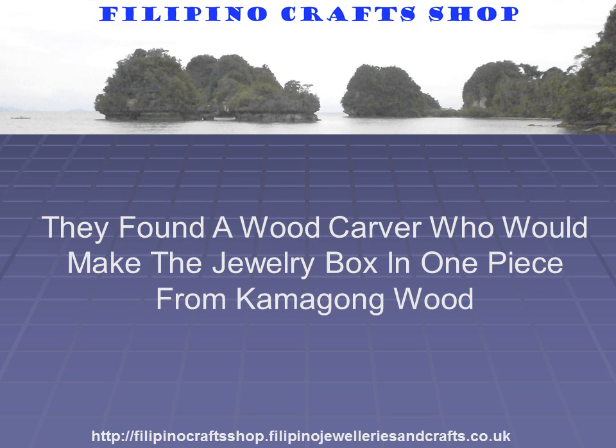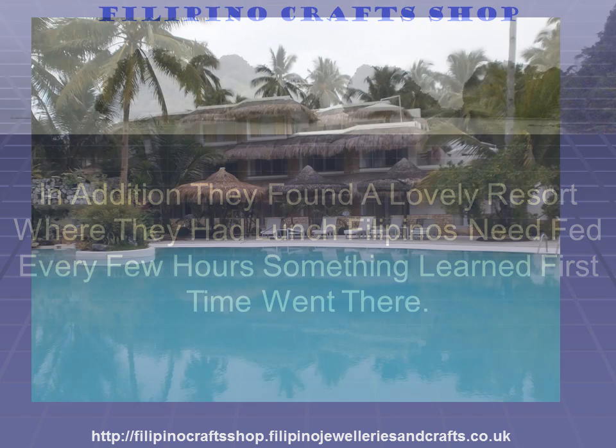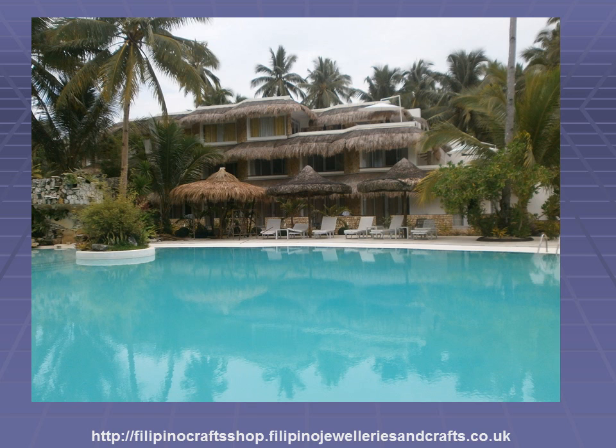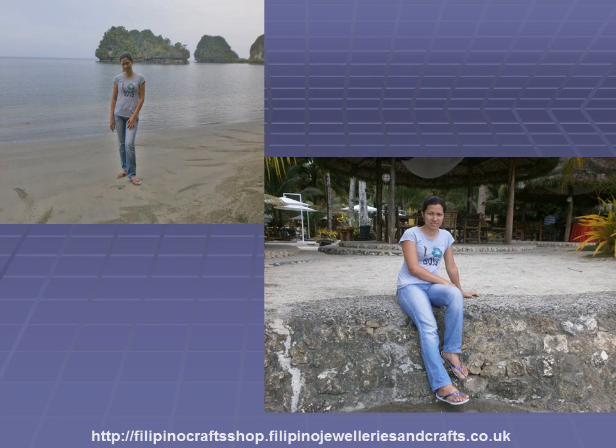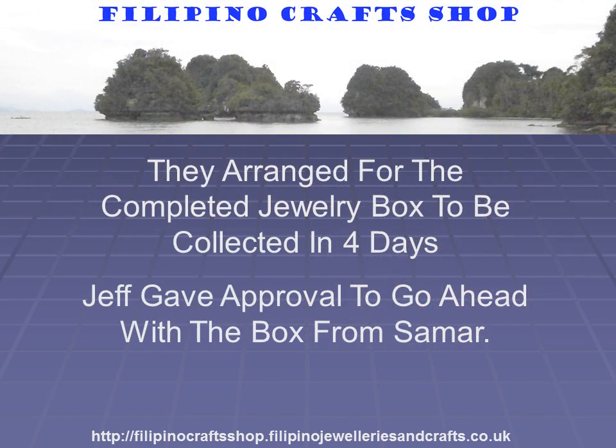They found a woodcarver who would make the jewellery box in one piece from Camagong wood. In addition, they found a lovely resort where they had lunch — Filipinos need to be fed every few hours, something I learned the first time I went there. This picture shows the hotel resort and the swimming pool. Next are two pictures of Tita at the resort, and Rain at the resort. They arranged for the completed jewellery box to be collected in four days.